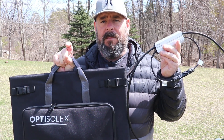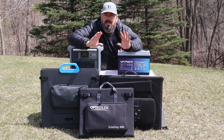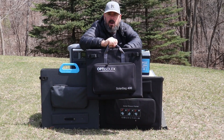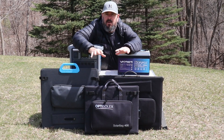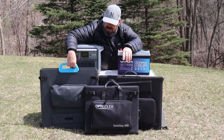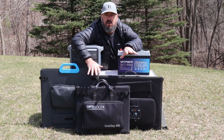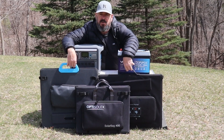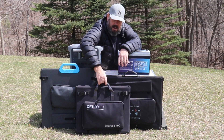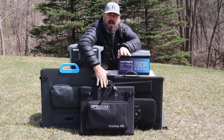We're going to compare them to other products as well. The first thing I want to show you is the size and weight differences. Now this is 400 watts of solar, but actually it's two 200 watt solar panels zipped together. They can stay together as 400 watts or you can remove them and use them as two 200 watt panels. That is a very good thing. Now this here is also a 200 watt solar panel, so you can see the size difference alone is incredible. These two solar panels weighed together are 30.8 pounds, while this one is 17.3 pounds. So size and weight, there's a big advantage to the OptiSolix.